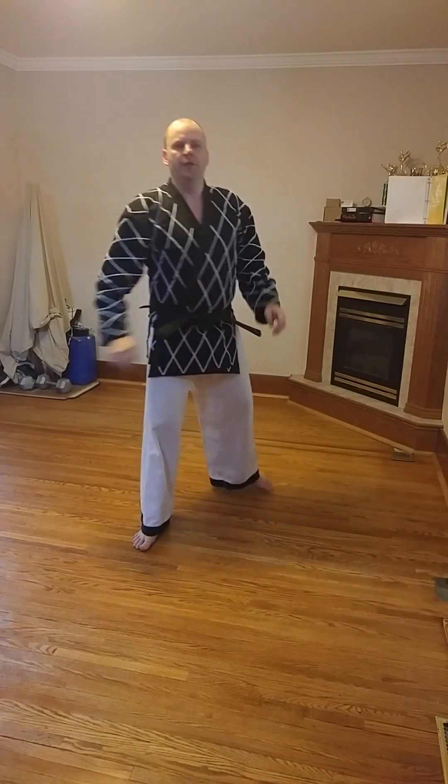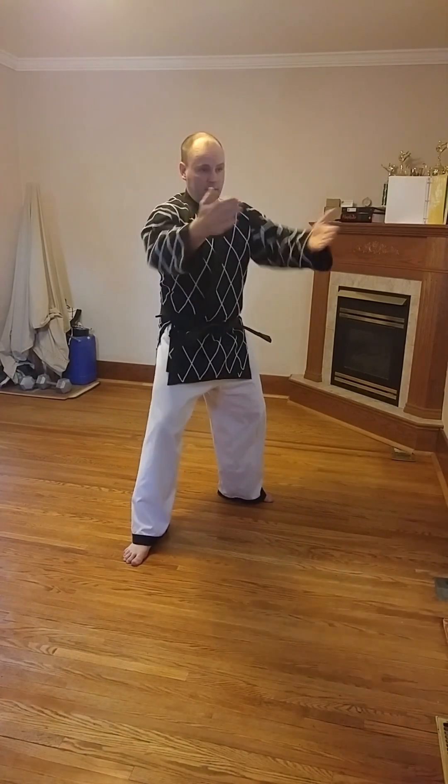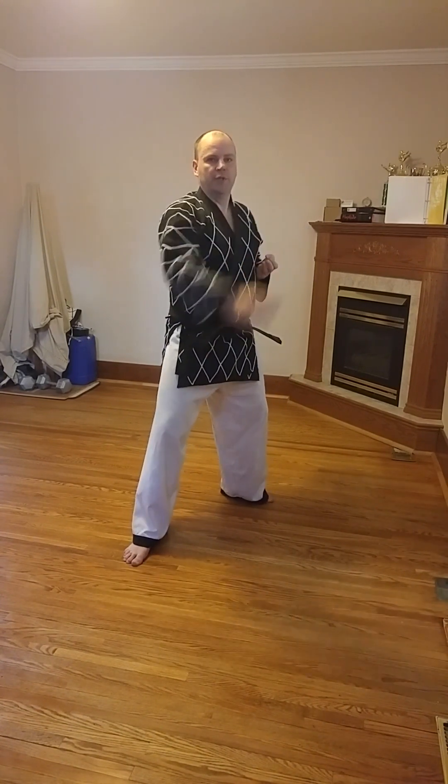That is knife hand inward strike block in an L stance. And if it's used as an attack, as I mentioned before, the motion is exactly the same. You come around — your opponent can be either here in front of you, or more likely here — and you would be striking them in the neck with the knife hand.